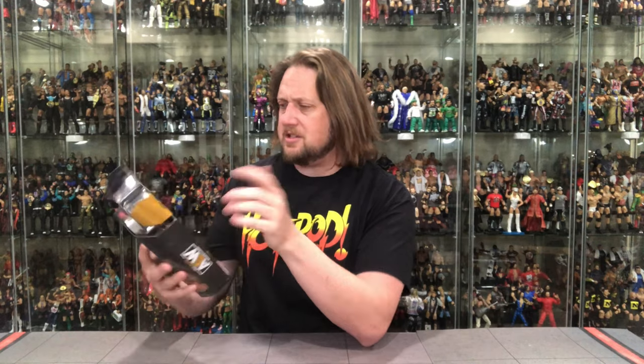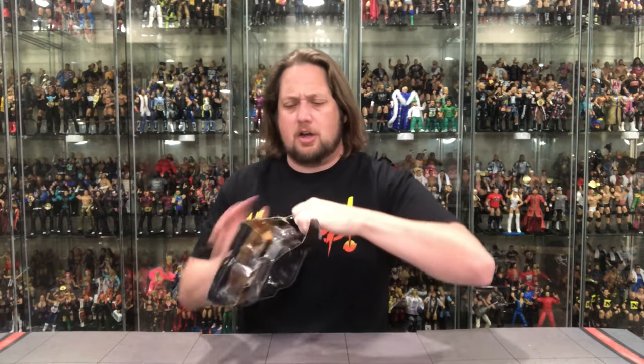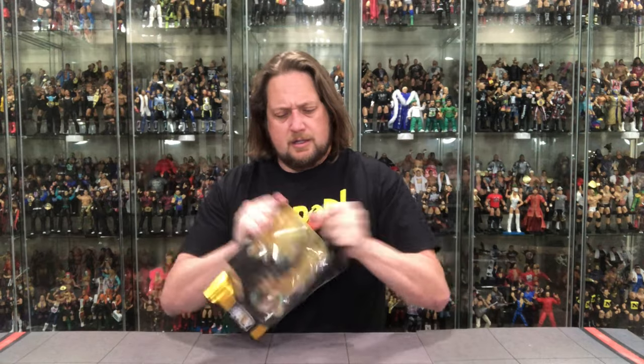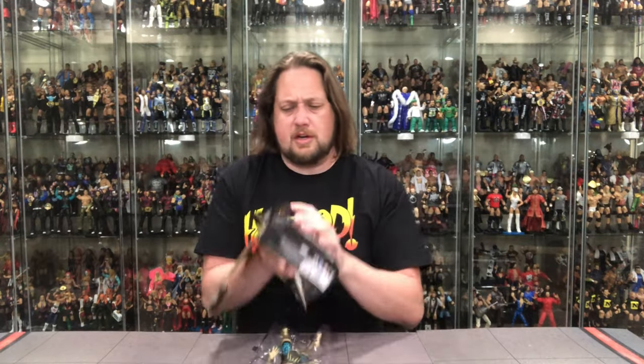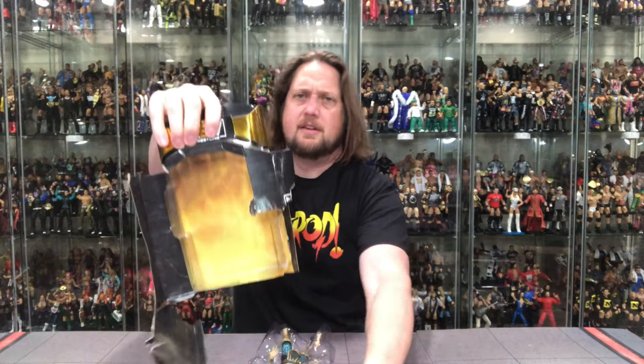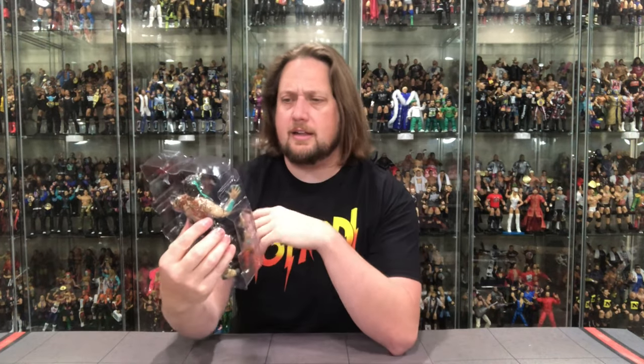This packaging is just next level. Let's jump in and unbox it. Pulling it open — there it is, Luchasaurus out of the package. That yellow flame background we've seen before. Let's soak it in — big tattoo work on here, which I love. Here he is in the plastic prison, first impression: I like what I see.